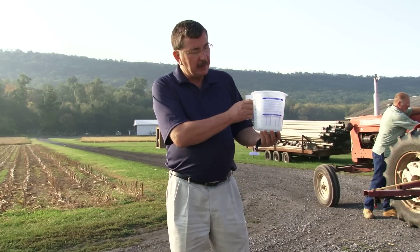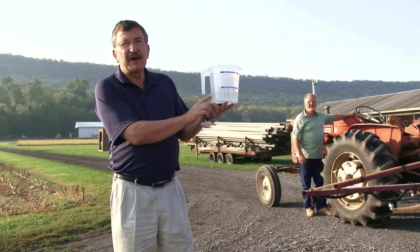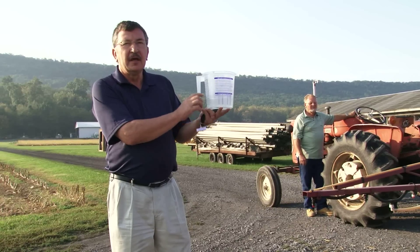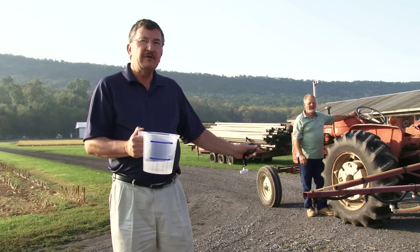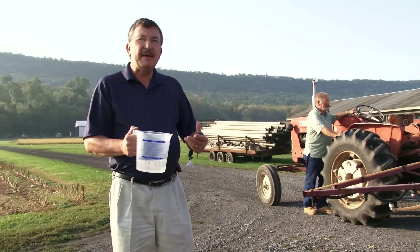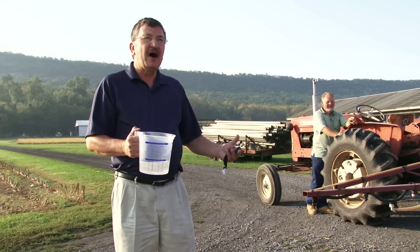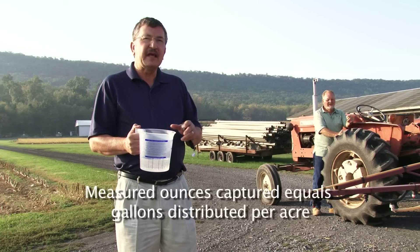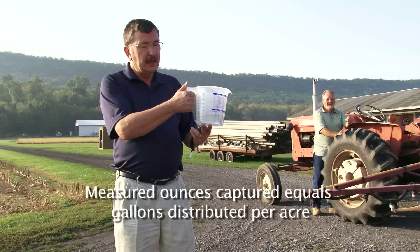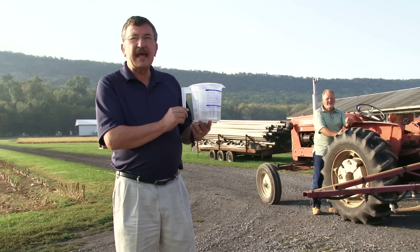We have now captured the volume that came out in 35 seconds. We look at our calibration cup and we see that we have captured 20 ounces. Therefore, the rate is 20 gallons per acre. This method works because we're trying to cover 1/128th of an acre — if we captured 1 ounce and multiply by 128 to equal 1 acre, you get 128 fluid ounces, which is the same as 1 gallon. So the simplicity of this method is that it automatically converts the ounces you catch to gallons per acre. In this case, 20 ounces means the nozzles are putting out 20 gallons per acre.